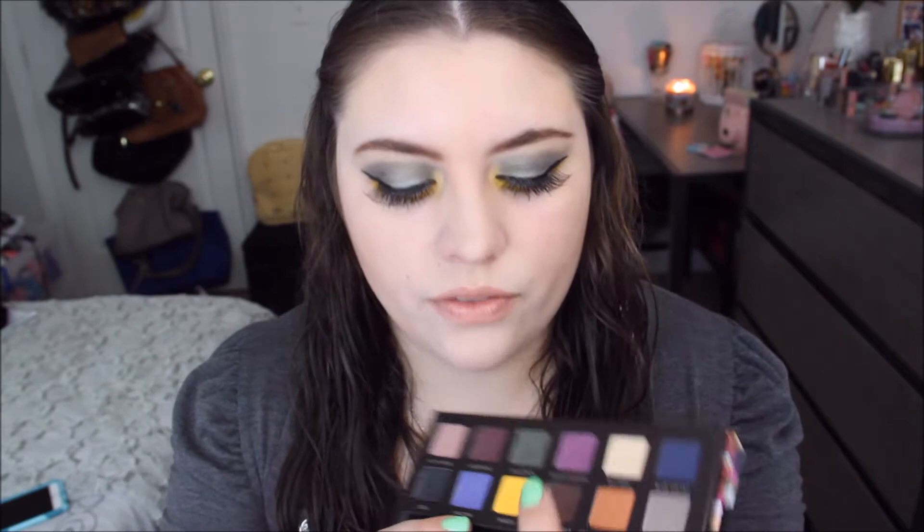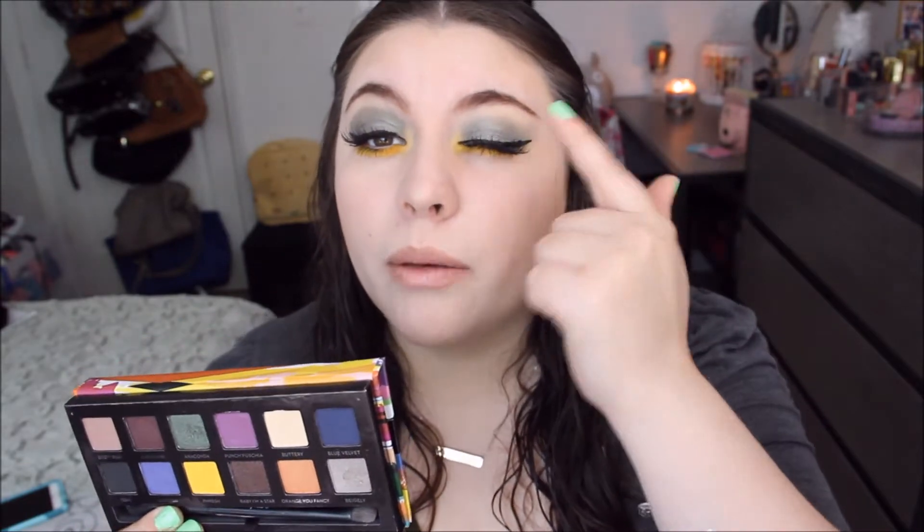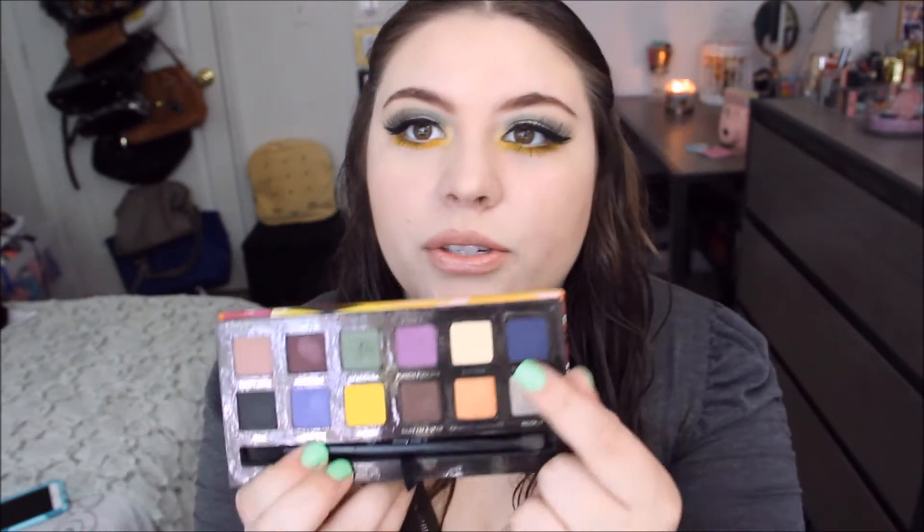The colors I used on my eyes today are the green Anaconda shade, I also used the color Fresh on my lash line, and I used Equally — this silver color — on my middle lid, and Buttery on my inner corners, so the matte yellow color here wouldn't look too intense.